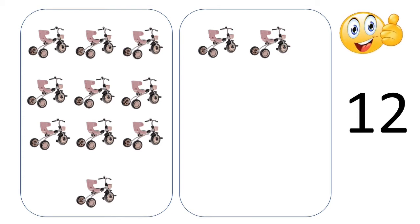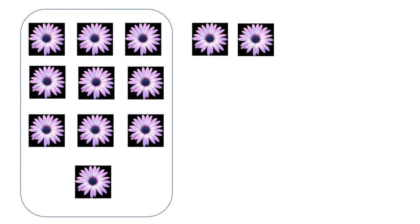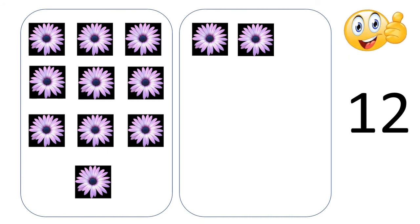We will move to the next. One, two, three, four, five, six, seven, eight, nine, ten — we have 10 flowers in one box. Lovely they are! One, two — we have 2 more flowers in the second box. The number is 12. There are 12 flowers. Clap, clap, clap!